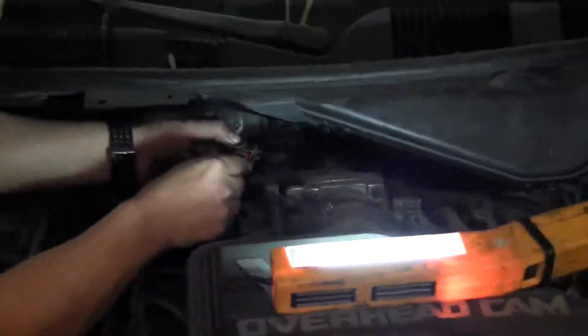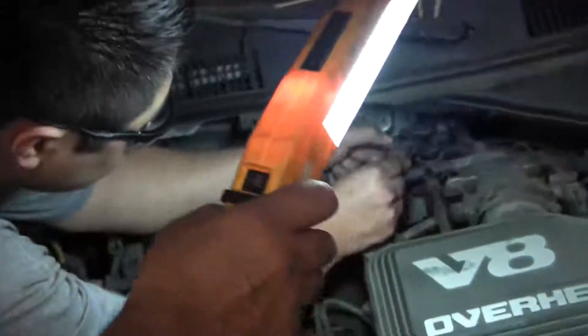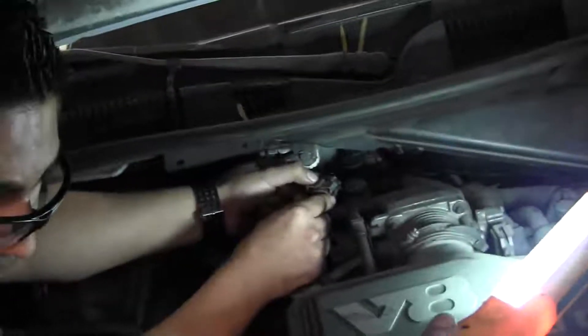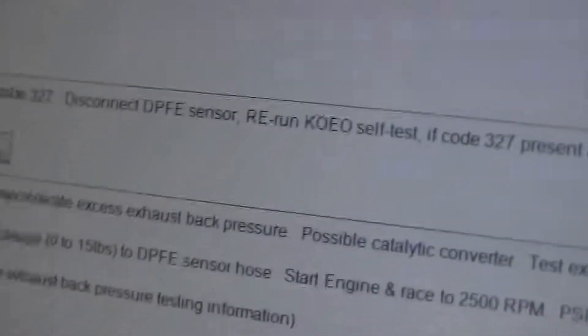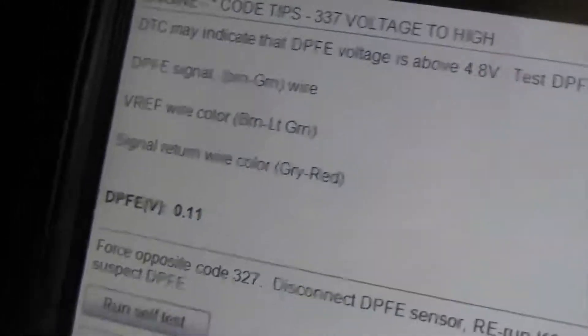Now we're going to go to the ground side. That confirms both wires are working.